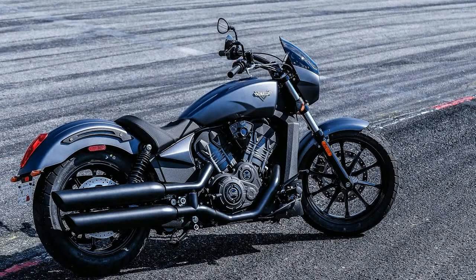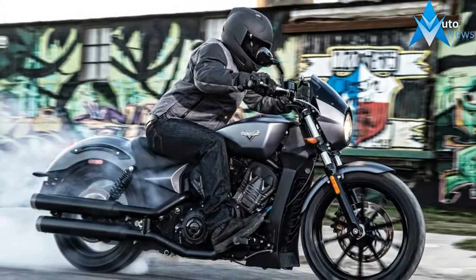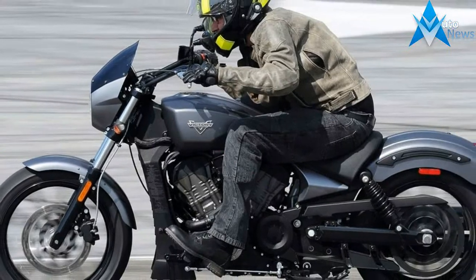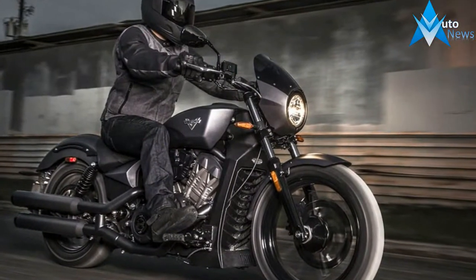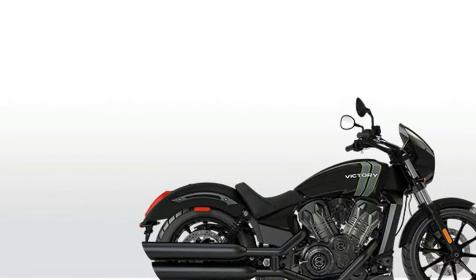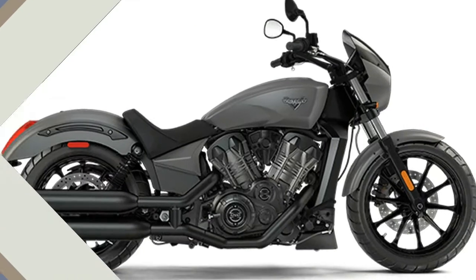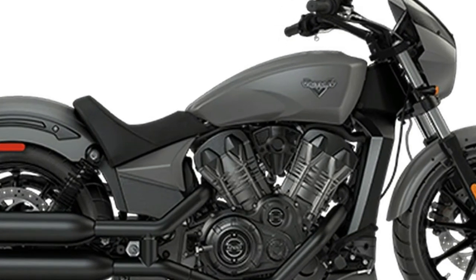Drop the clutch and light up that rear tire. Octane makes it easy by following classic American muscle car formula — a powerful motor and a lightweight chassis — what's left is just what you need to go very fast and without distraction. Featuring a high-revving liquid-cooled 60-degree V-twin with 4-valve heads and dual overhead cams that makes 104 horsepower and 76 foot-pounds of tire-shredding torque, Octane has the heart of a Pikes Peak and Nashville Hill Climb racer and a 0-60 mph time that makes it the quickest Victory ever produced.